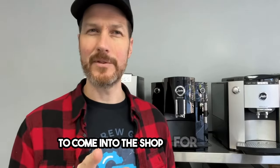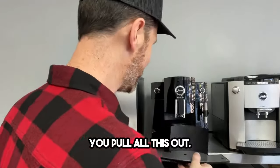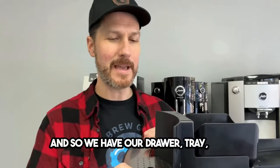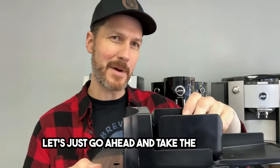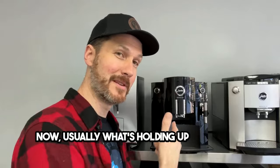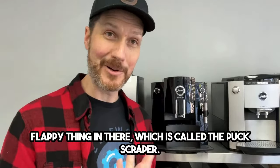Let's figure out if you need to come into the shop for service. It's as simple as can be — you pull all this out, so we have our drawer tray, the box, and the grid. Take the box out and go back into the machine. Usually what's holding up the drawer from going all the way in is that the box is hitting that flap in there, which is called the puck scraper.